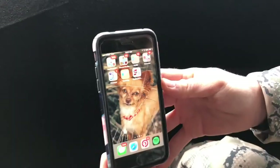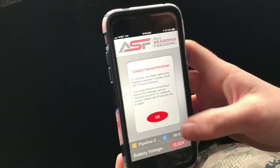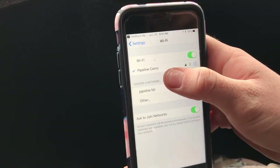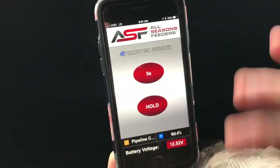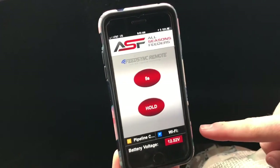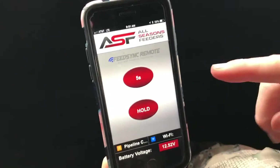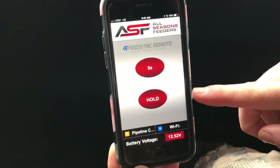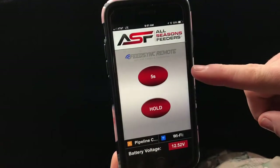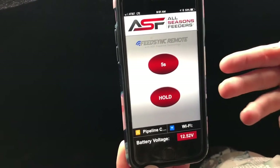They'll be in stock in January. No more physical remotes — all you have to do is open your app and connect to the Wi-Fi. I'm already connected to the camo one — there are two here but I'm using the camo one. It tells you everything about your feeder: which feeder you're at, so we're at the pipeline camo one. You click there to get to your Wi-Fi and it tells you the battery level. You have your hold, which you can hold to feed for as long as you want, or you have your five-second option — click that and it goes off for five seconds. You can do it on road feeders as well.